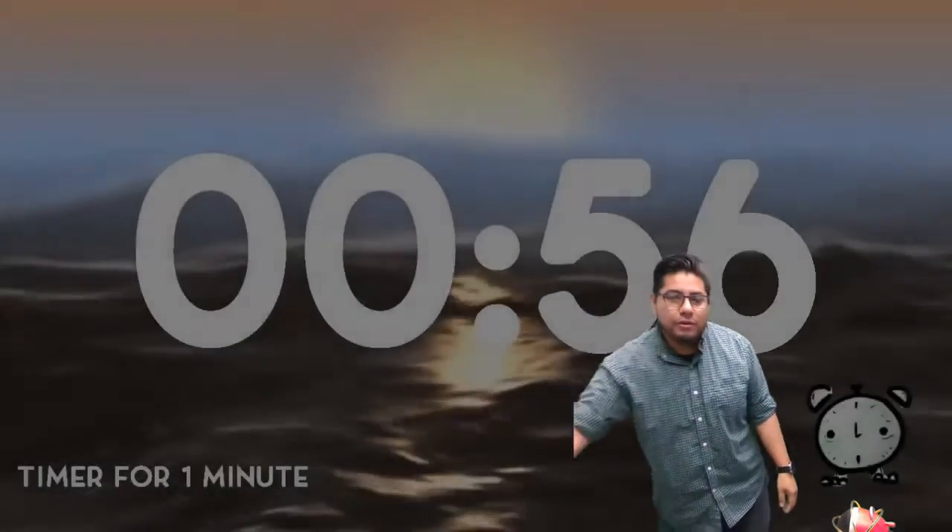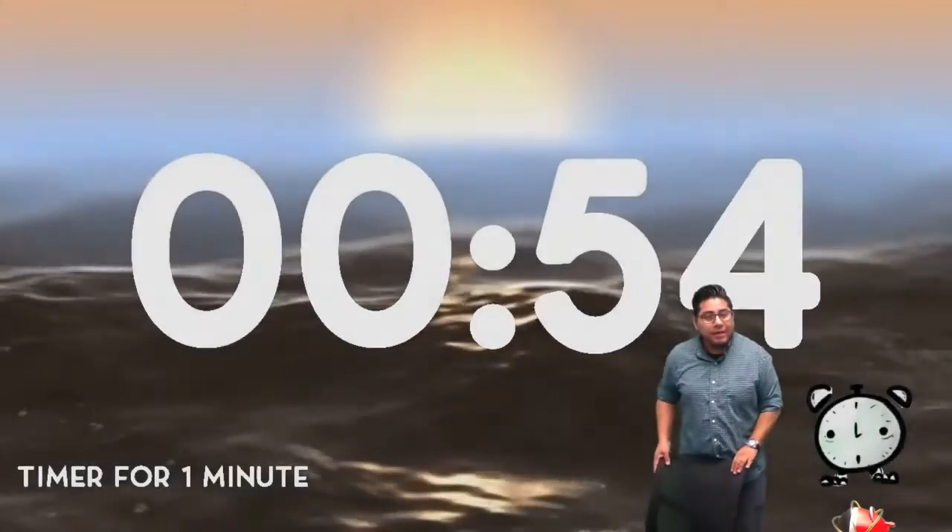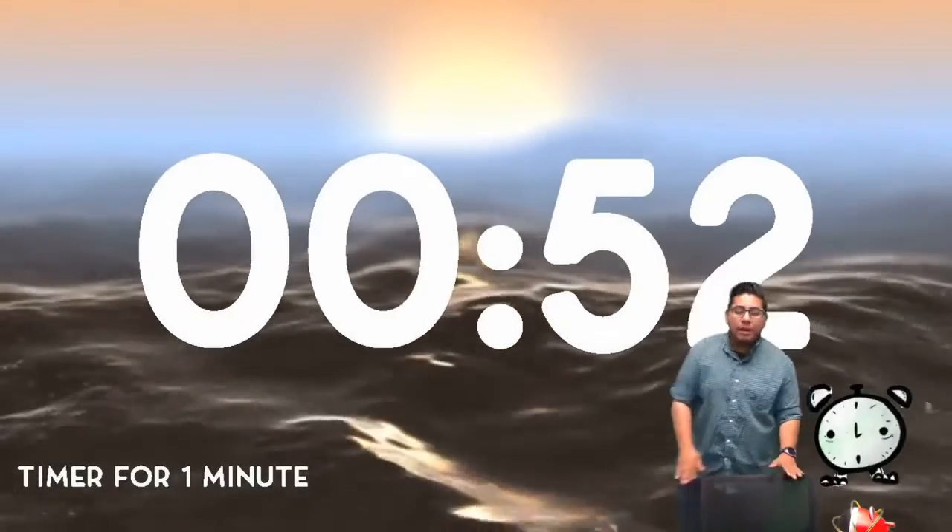Thank you guys for doing the workout with me. I'm going to get some water real quick and I'll be back in about 20 seconds.